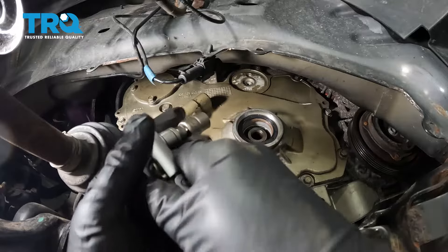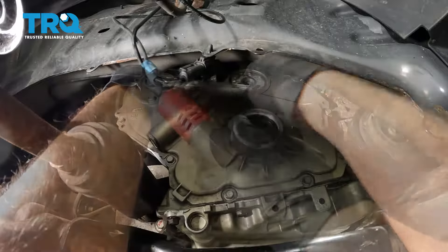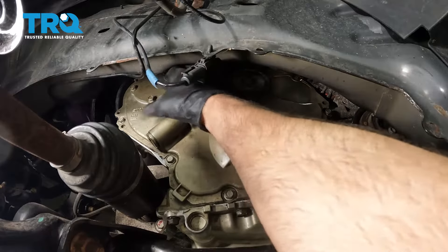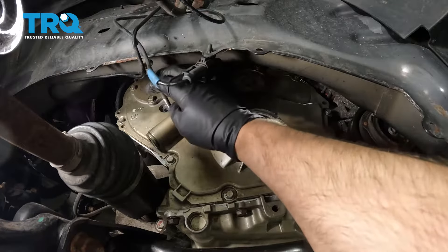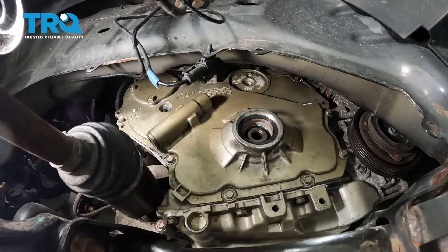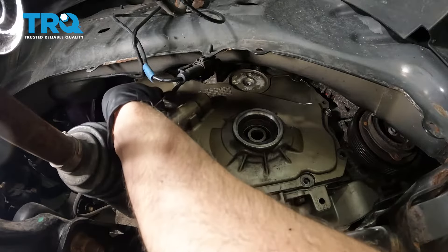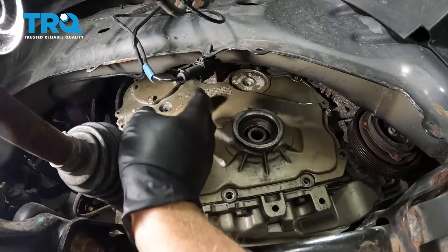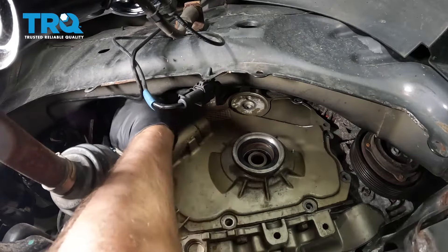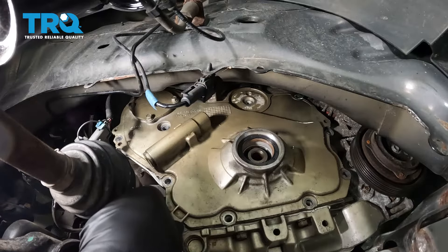Now we're gonna remove this bolt right here — use a 13-millimeter socket. This bolt's a little bit longer. There's 10-millimeter bolts all around the perimeter of the front timing cover; we're gonna take all those out using a 10-millimeter socket. These four 10-millimeter bolts over this little cover, you do not need to remove — those will come off with the big part of the cover. Some of these you just can't get off with an air ratchet. Pull that last bolt out and double-check — make sure there's no extra bolts in there.